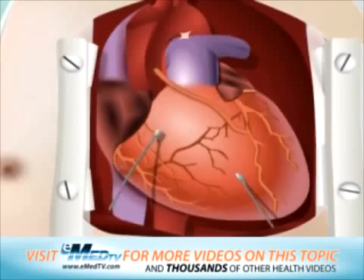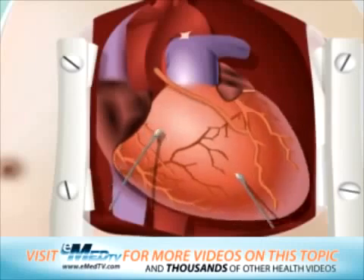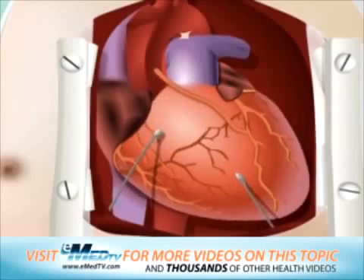These wires are placed directly onto the surface of your heart and will be left inside your chest during your hospital recovery. Usually these are temporary and should be removed prior to your going home. But in some patients, the wires may need to be replaced by a permanent pacemaker.